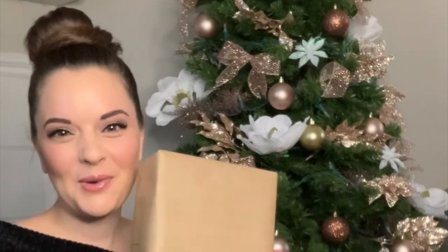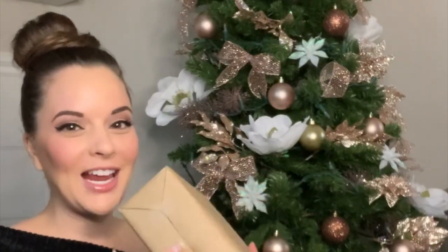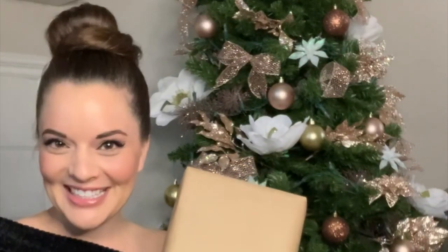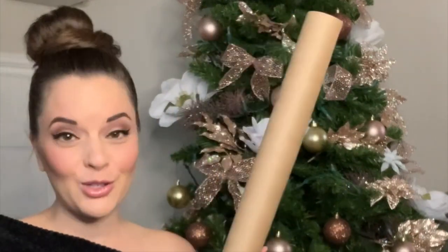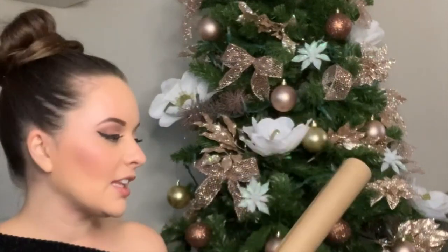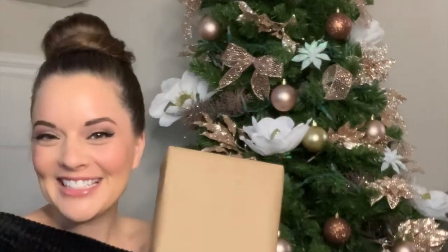Hi guys! Today I am going to show you how to wrap a present — and we're not talking just any wrapping, we're talking these crisp, clean, perfect little edges that will make everyone jealous. You can do this with any wrapping paper, but I really love this plain butcher block paper. You can find it at a ton of stores and also at the dollar store. It's just so classy and clean and you can really dress it up with different kinds of ribbon and accessories. It can be perfect for any occasion, but today we're going to start with wrapping the present itself. Let's get started!